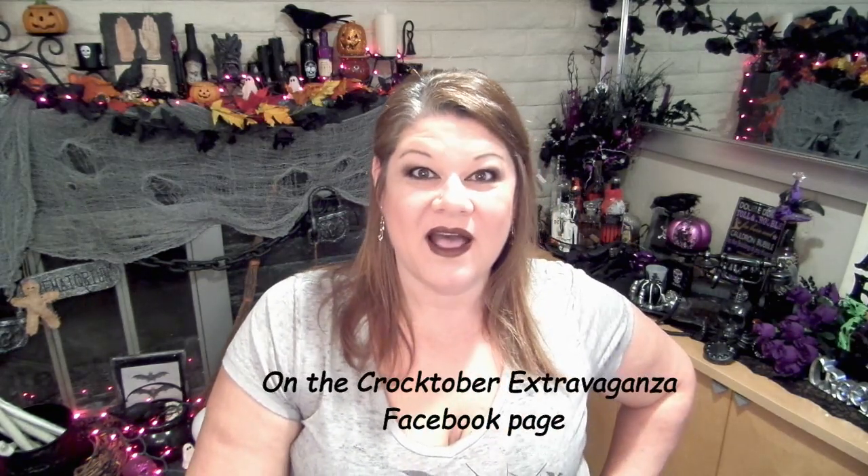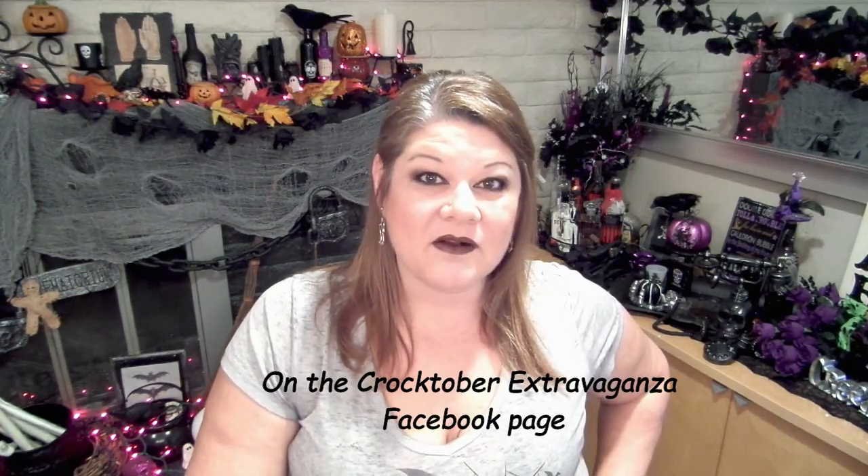It is a great community — you don't want to miss out on that. There's also a giveaway each week and we still have one left, so make sure you go to that page and enter. There are also a lot of live videos on the Facebook Crocktober Extravaganza page with some great ideas. Tonight at five o'clock Eastern time I will be doing a live video on Facebook where you can ask me questions about cooking bread pudding in the crock pot, and I'll also have a bonus recipe for you.